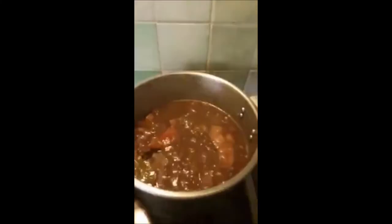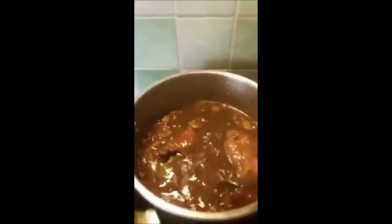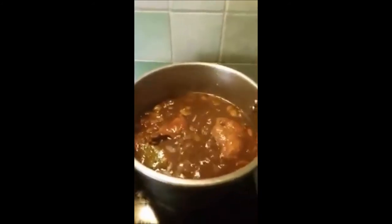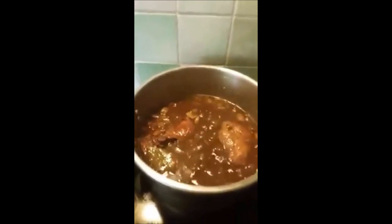Now the rabbit is very soft. I will show you when I serve it on a plate of tagliatelle or macaroni noodles. If you have no tagliatelle, you can serve it with regular noodles.